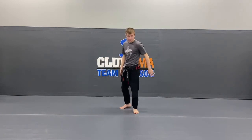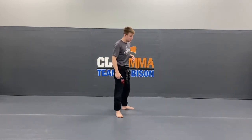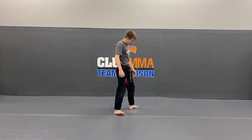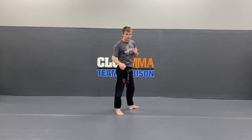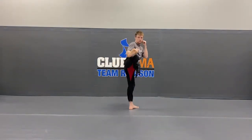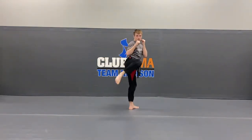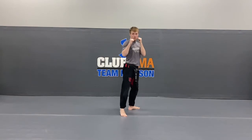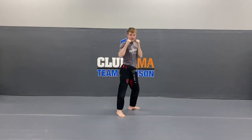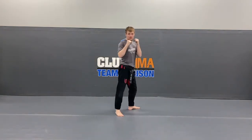Switch your feet. Action stance number 2. We've got the round kicks first. Take those back toes, spin them back towards the back. Front leg lifts up for that round kick — hands stay on your cheeks. Ready? 1, 2, 3, 4, 5, 6, 7, hands up — 8, 9, and 10. Good guys.